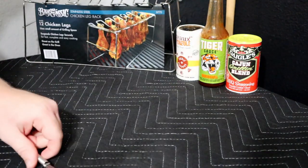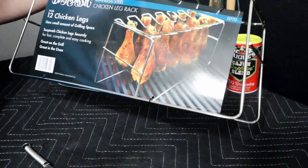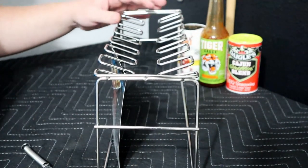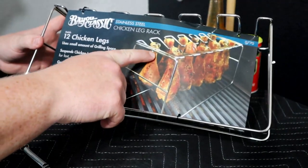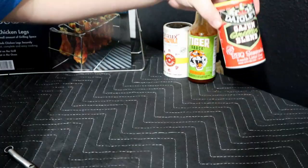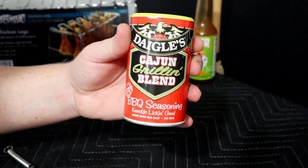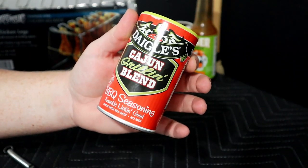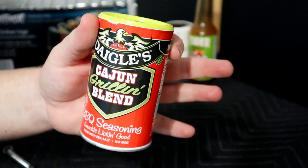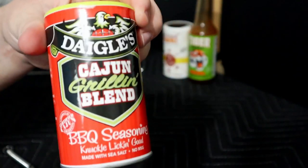Chicken's in the fridge. I got really bored, was on Amazon, saw this little hanger, and decided to pick it up. It'll definitely save some space — I don't know if it'll change the flavor profile at all, but it's a neat way to do them. It fits 12 chicken legs; I'm cooking 10 tomorrow. Also, last but not least, this is the Daggles Cajun Grill and Blend barbecue seasoning — this is what we're going to use on the chicken. It's got a sweet barbecue flavor mixed with a little Cajun kick. It gives a really good color while it's cooking, so really excited — stay tuned.